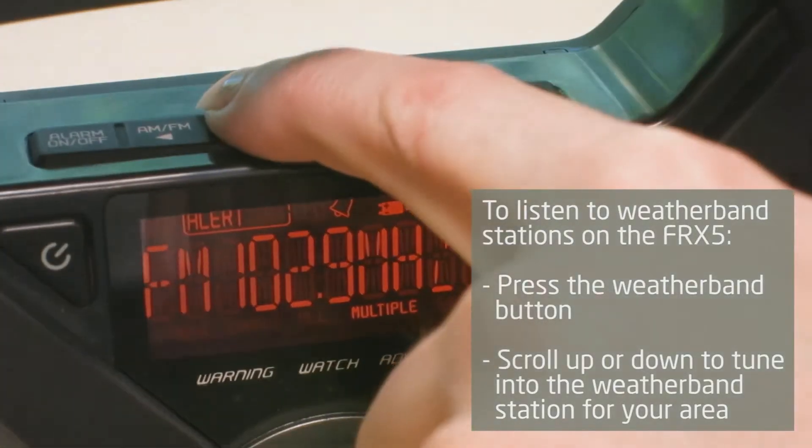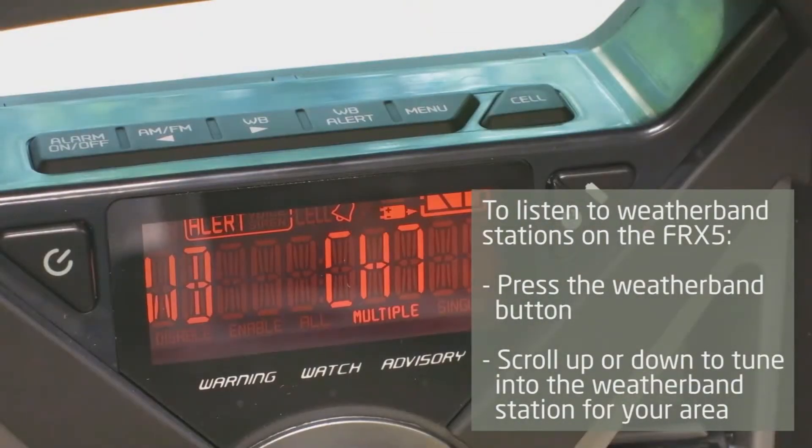To listen to weather band stations, press the weather band button on the FRX5. Scroll up or down to tune into the weather band station for your area.